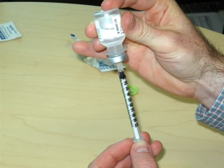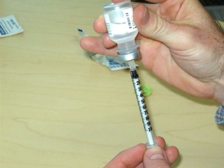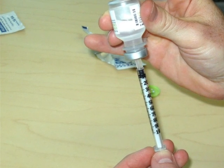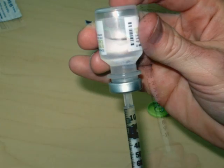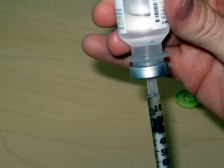Keep the syringe in the bottle and turn both upside down, making sure the tip of the needle is well within the insulin in the vial. Then, pull the plunger back until you have the correct dose of insulin.